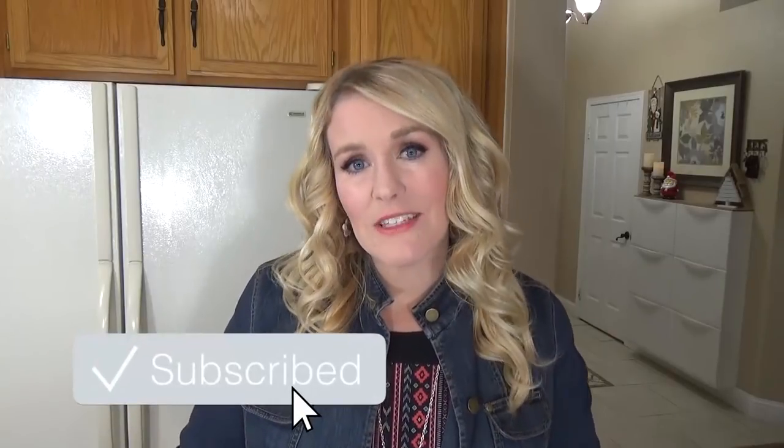And of course, before we get started, if you haven't already, make sure to hit that red subscribe button, and go ahead and give this video a big thumbs up if you like easy crock-pot recipes. Now let's get started.